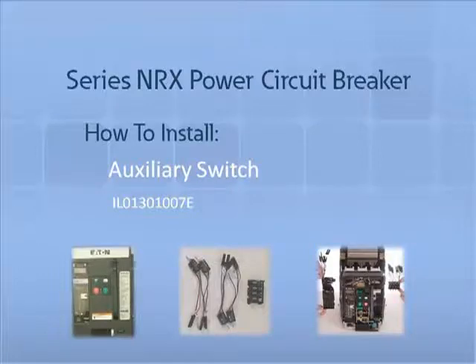Thank you for joining us for another Series NRX accessory tutorial video. Today we will demonstrate how to properly install an auxiliary switch into the right tray of an NRX Series circuit breaker. Auxiliary switches are provided as two switch combinations and provide remote electrical indication if the circuit breaker is open or closed.